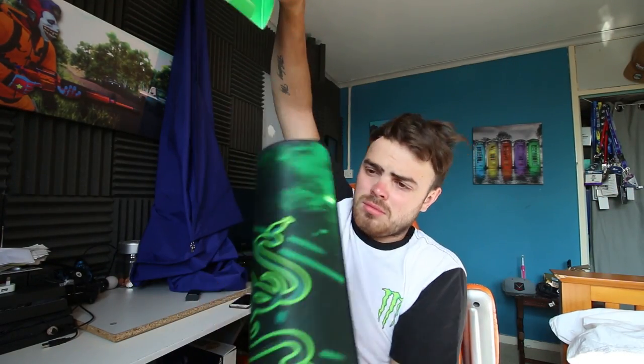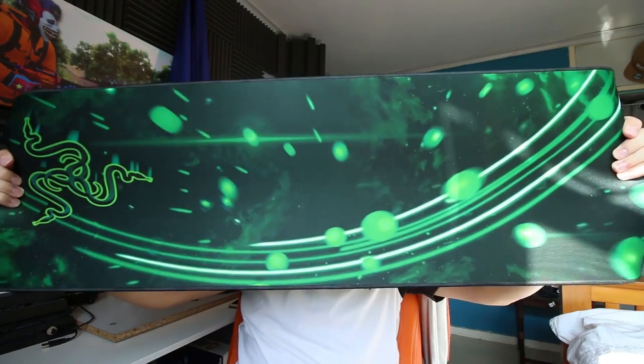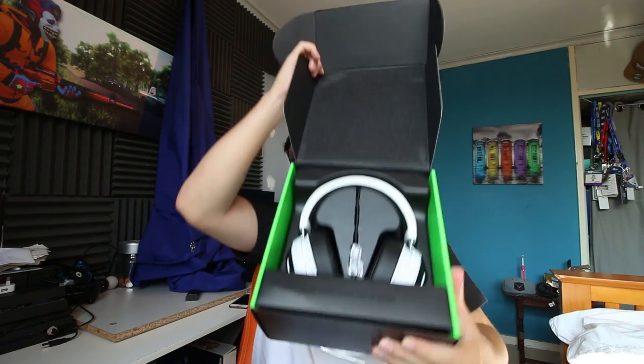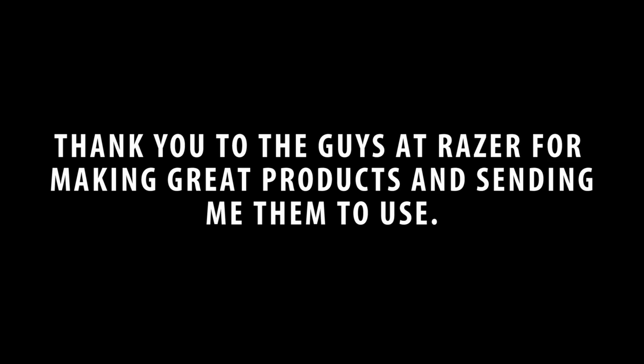This keyboard also has audio out, mic in, and a USB port to charge your phone on the go. Look how beefy that cable is — that's how you know these products are good. And there we have it — we're all set up, the headset's on, looking good!